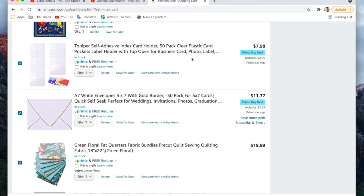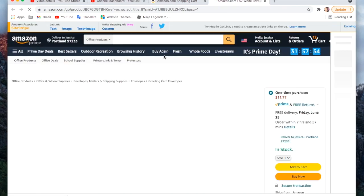Most of my things are not lightning deals — they're just the Prime Day deal. The next thing is these adhesive plastic card pockets. I get a lot of questions about these. I've never bought that specific listing before, but they were on the deal so I thought I would grab them.